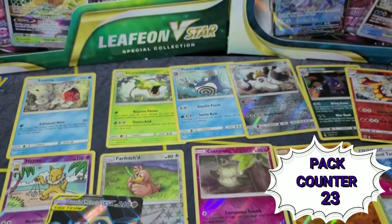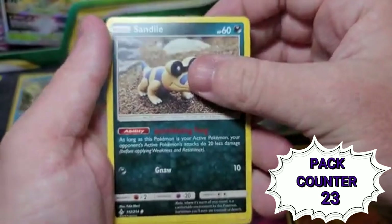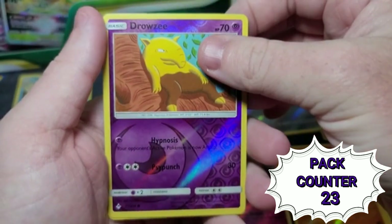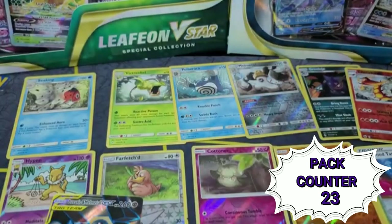I'm going to have to make a section of my binders just for random single cards from different sets. Sandile, reverse holo Drowzee, a Noivern, and an energy. Another Unbroken Bonds.